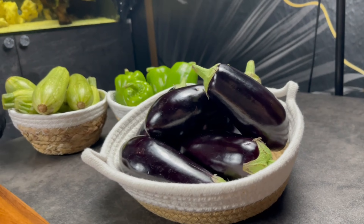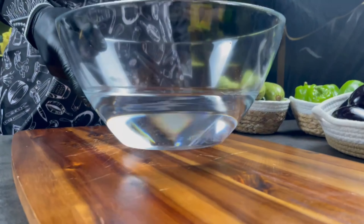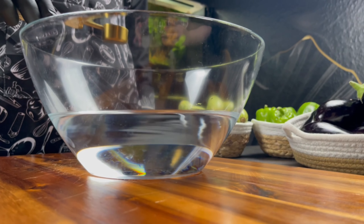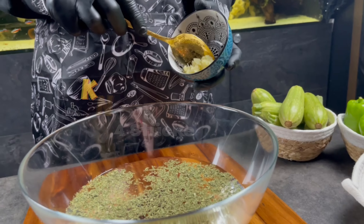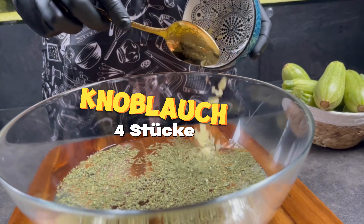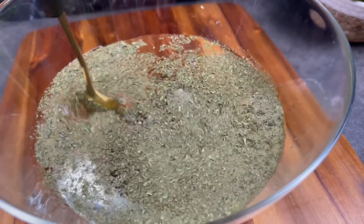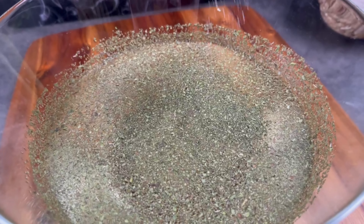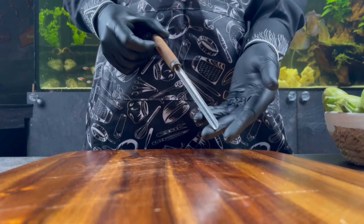I'll show you my life hack for how to make it more tasty, delicious, and special. We need water, and the secret is one big spoon of mint and four pieces of garlic mixed into the water. Add a little bit of salt also. This is why we need this water.